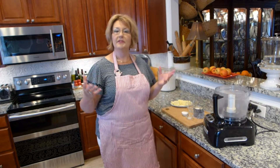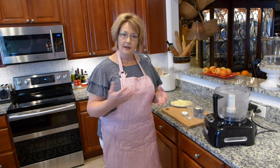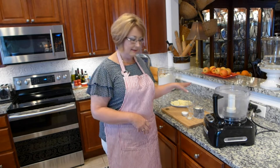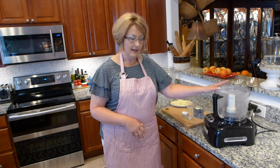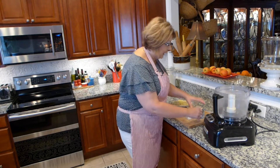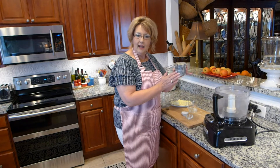As I shared, I have two types of pie crust that I make. One I use a shortening, and with this one it's a butter-based crust and I use the food processor — just a little different, but it's still a wonderful buttery type of crust.